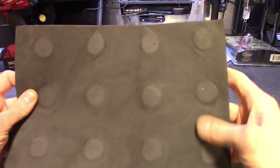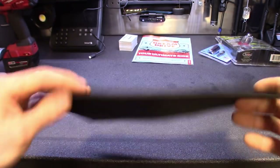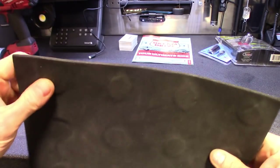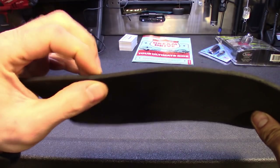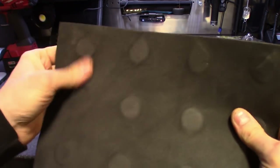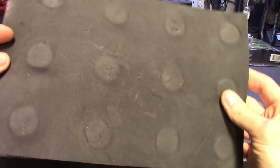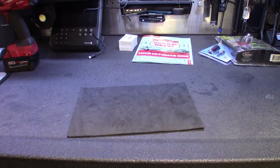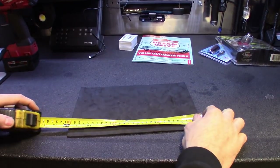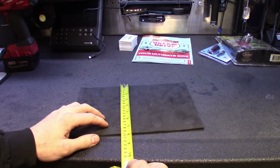Alright guys, so here it is. You can see you got about 12 magnets in there — they're probably those earth magnets, rare earth magnets. It's made from a foam — kind of reminds me of like drawer liner foam or memory foam. It's got a smooth rubbery texture to it, with little dings and dents from me using it. I've been testing it out for about a week now. It's about a foot long — 12 inches — and about seven and a half inches tall.